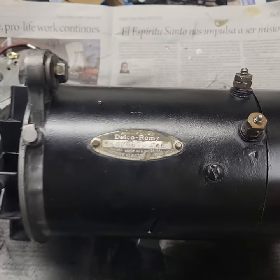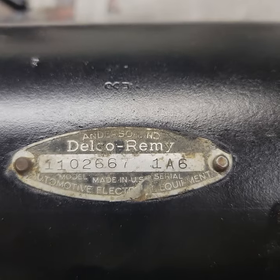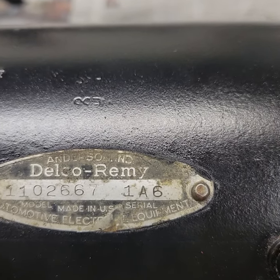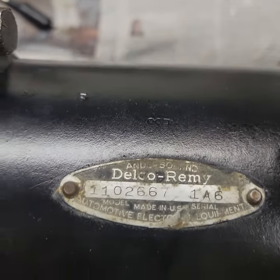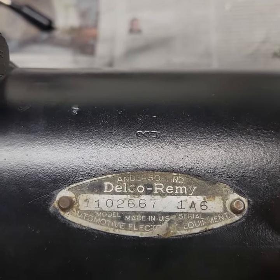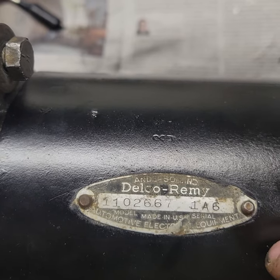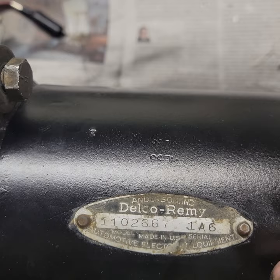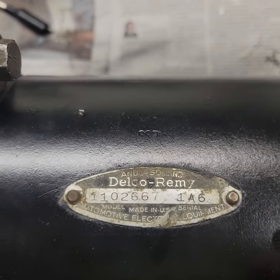For all you history nerds, when we take a look at the tag, you'll see the number on the left — 1102667 — that is the model number. The digits on the right, 1A6, represent the date code when it was manufactured. The 1, because this is a 6-volt system, had to be 1941 or 1951 — this is a 1951. A is the month: January, the first month of the year, A being the first letter of the alphabet. And 6 is the day. So this particular generator was made January 6th, 1951.